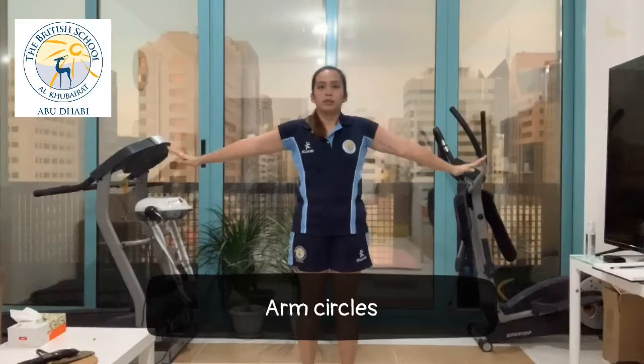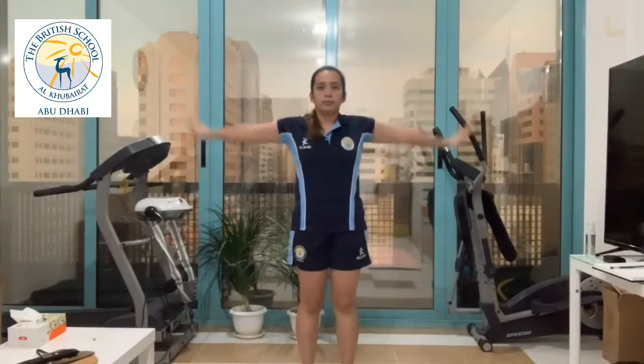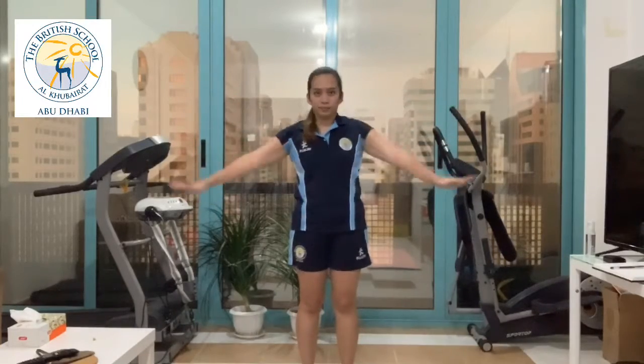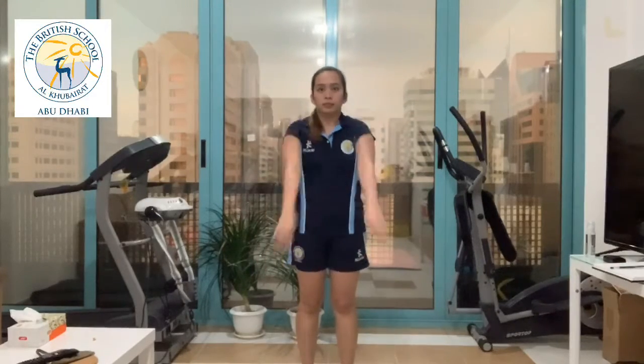As always, for arm circles, we start by the smallest circle to the medium size and to the bigger size circles. Do 5 to 10 repetitions of front and backward in 2 sets. Arm circles are a great dynamic warm-up for the shoulders, trapezius, biceps, and triceps.